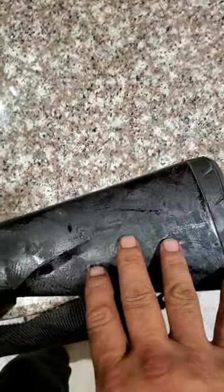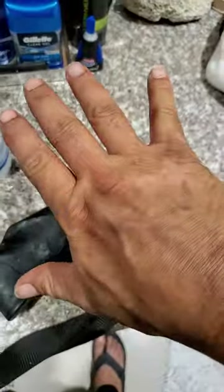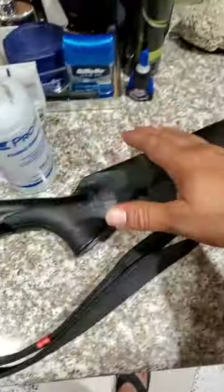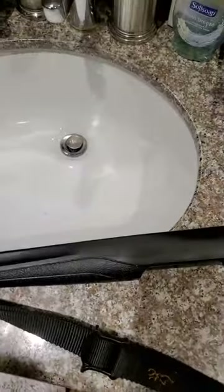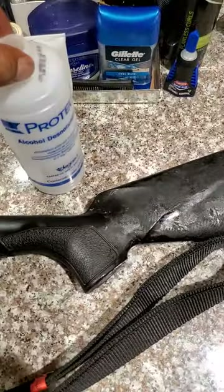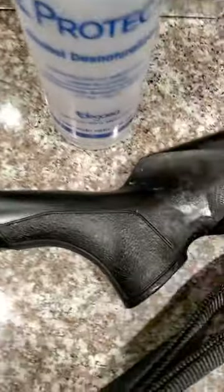I tried to research a video on how to remove the stickiness on these stocks that occurs over time from just being stored. Let me show you how sticky this thing is — that's how sticky it is, it really sticks to my hand. I've been rubbing on it with some alcohol, as you can see, and it seems to be working — it's getting all the glue, rubber, whatever we'll call that.